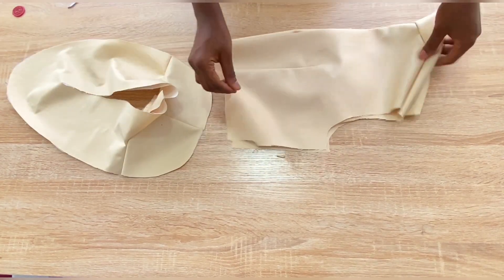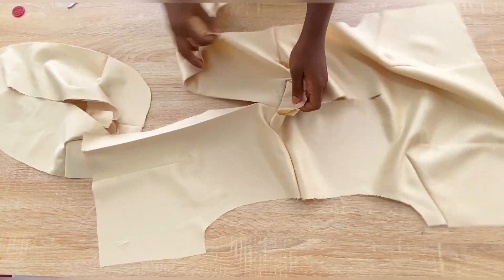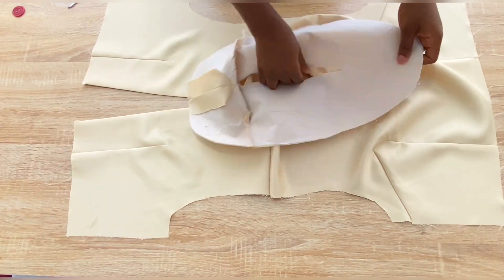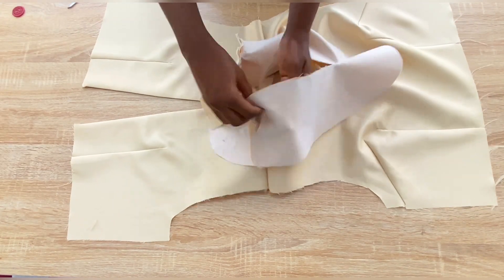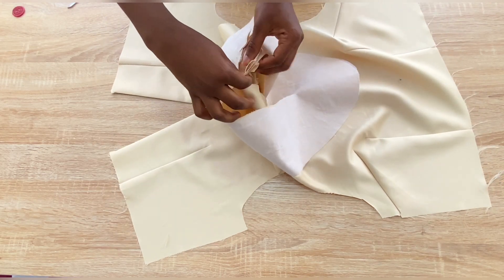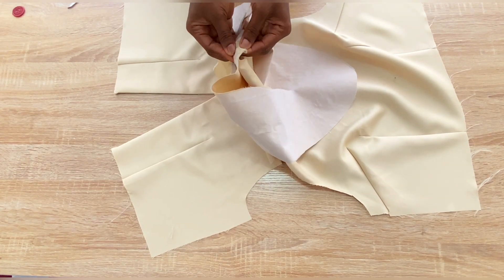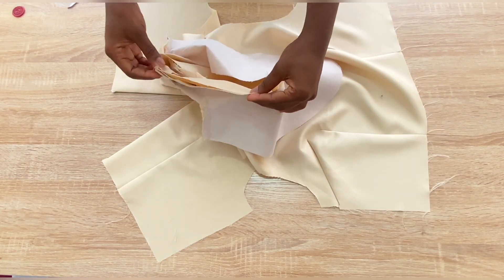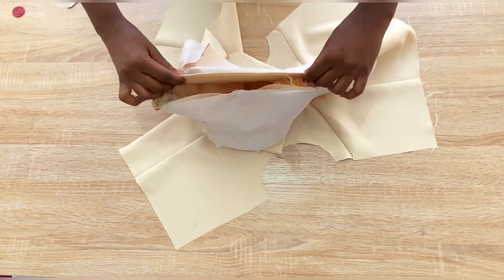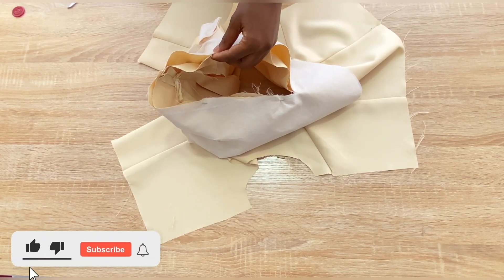The next step is to attach the facing to the main piece. Place the facing on the main piece right sides facing each other and secure the neckline with pins all around. Make sure to match all the important joining points on both the main fabric and the facing — this will make it very easy to stitch at the sewing machine.